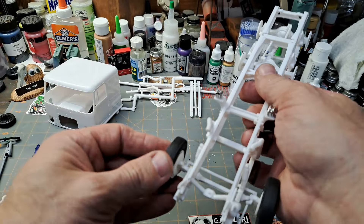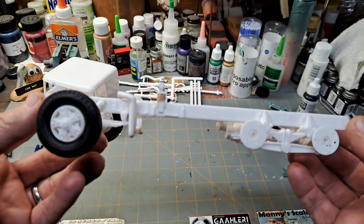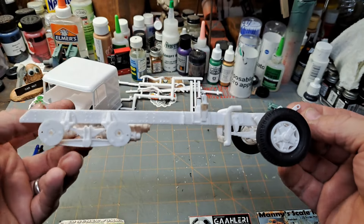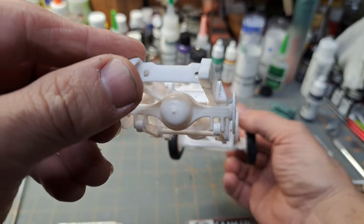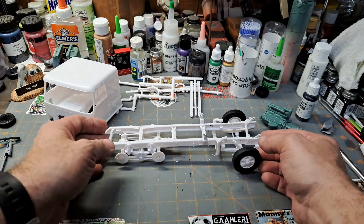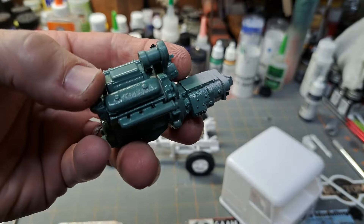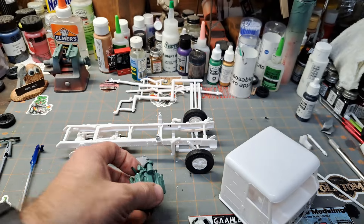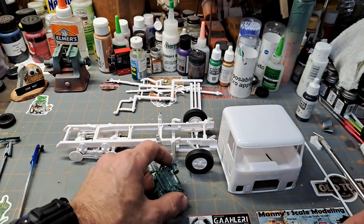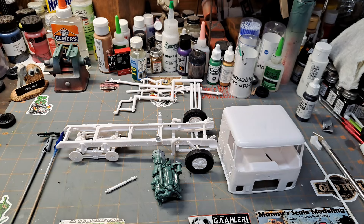Light progress, but progress nonetheless. We've pretty much got the chassis done. I still have to decide on colors — I've got some ideas but haven't fully decided yet. Hopefully on the next update on this tribute build for Senior, I'll be able to at least tell you what colors I'm going with. The engine's painted, I've got to do some touch-up on that valve cover, and there's another drive shaft that'll slip in when I get the engine mounted solid.